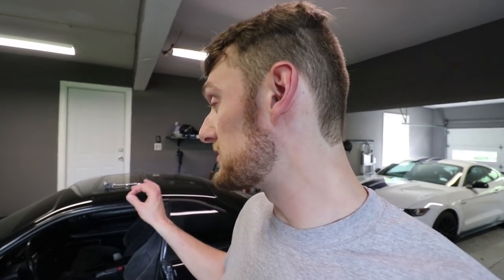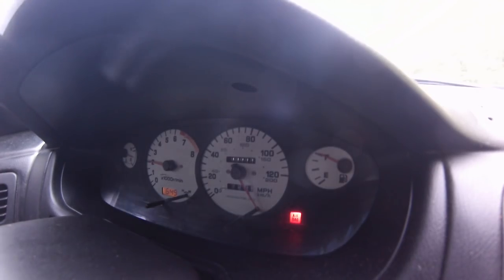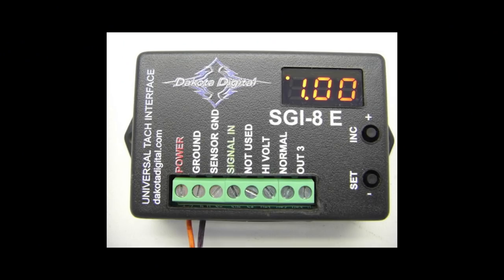Next, I never fully fixed the speedometer. Right now it's getting the stock signal from the T56 transmission, which is different than what the 240 gauge cluster expects. So if you're going 20 miles an hour, it thinks you're going 80 — way off. I purchased a Dakota Digital signal corrector. It's hanging down in there and basically interrupts the signal, letting you tune a little dial to correct the reading so the speed is accurate. I'll need a friend to help test it with a GPS while I drive.